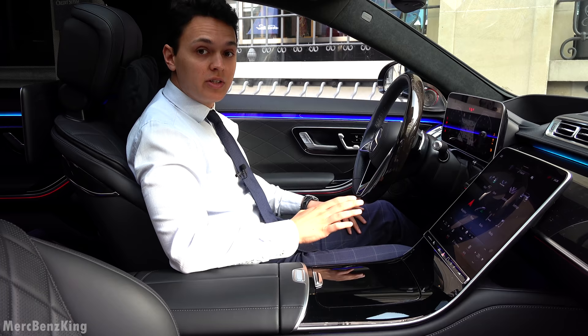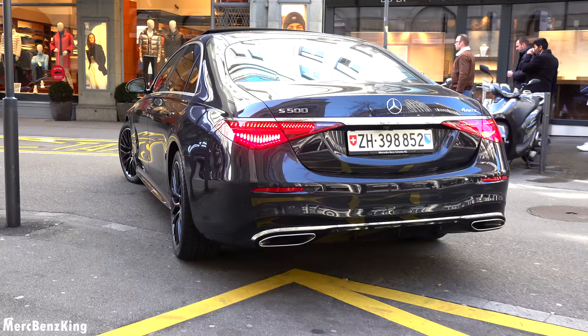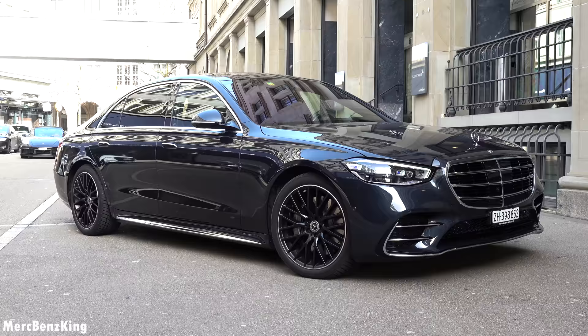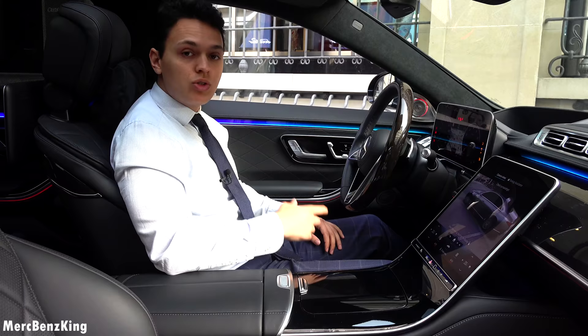Hello guys, welcome to Merchman's King. This is the all-new Mercedes-Benz S-Class, and in today's video I will show you the full driving characteristics of the S500. It also has the rear axle steering, so in this video I will show you how it maneuvers around in the city.